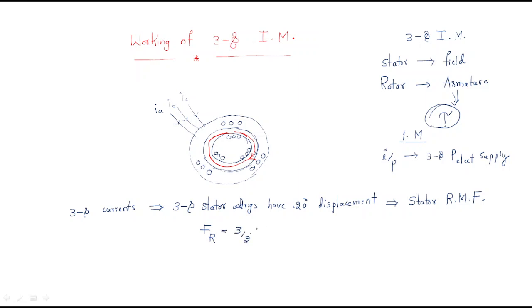The stator rotating magnetic field has a stator MMF value: FR = (3/2) cos(θ − ωt). This stator resultant MMF produces the stator rotating flux. The stator RMF has a magnitude of (3/2) × φm, because it has three-phase winding. This stator RMF rotates in the air gap between the stator and rotor.